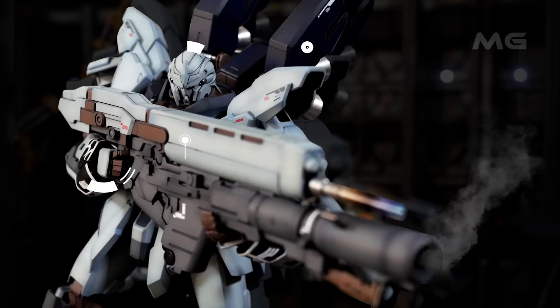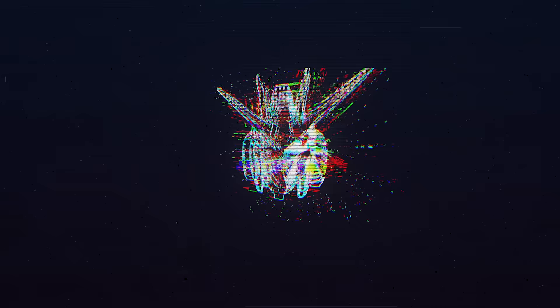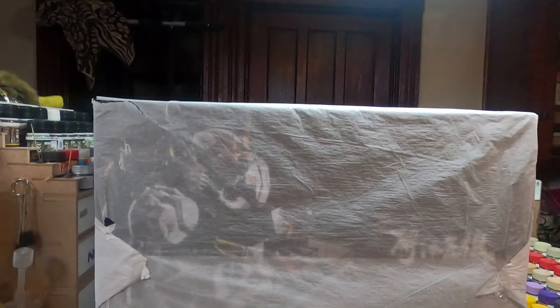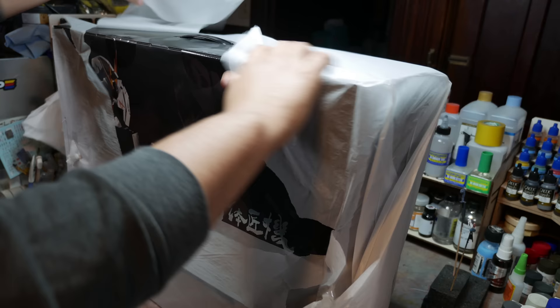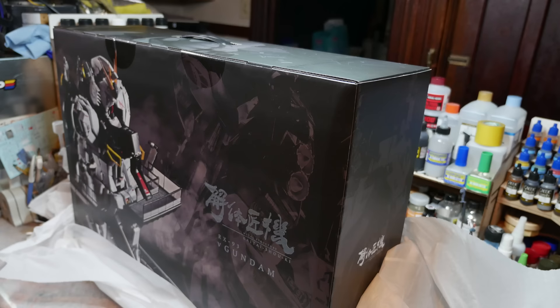Last June, Bandai teamed with Tamashi Nations — which you might know best for doing Metal Build Gundams, or Metal Structure. They also do Metal Build, and then there were the Formania versions, the 1/60 scale busts of Gundams: Nu Gundam, Sazabi, GP01, maybe Zeta.